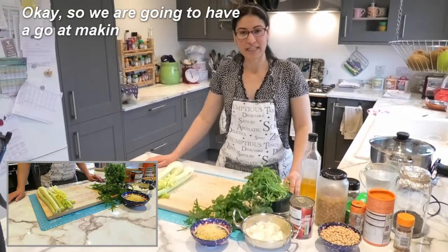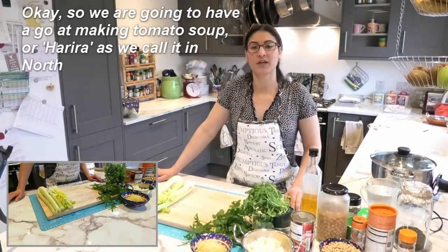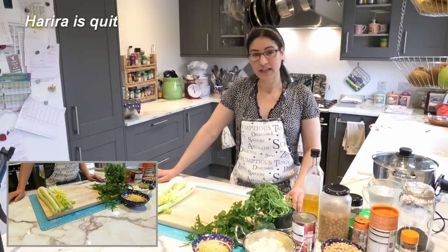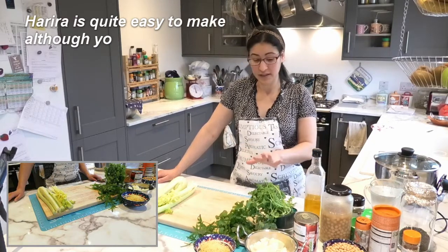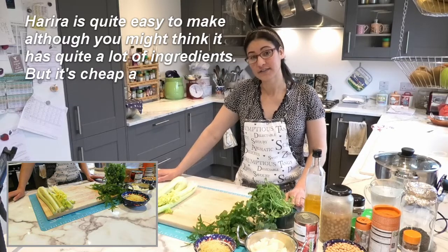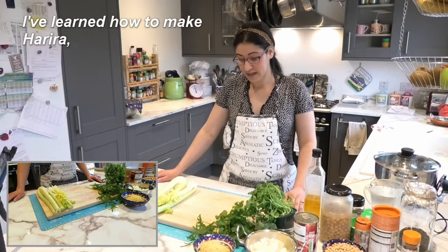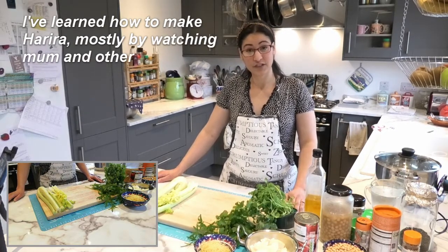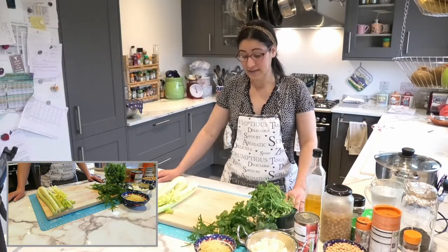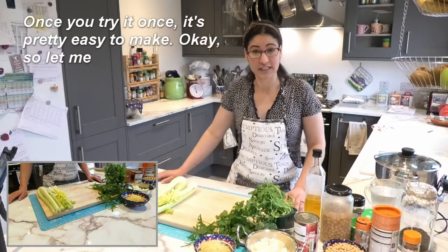We are going to have a go at making tomato soup, or harira as we call it in North Africa, particularly in Morocco. Harira is quite easy to make — although you might think it needs quite a lot of ingredients, it's cheap and easy. I've learnt how to make it mostly by watching my mum and other family members cook, and once you try it once, it's pretty easy.